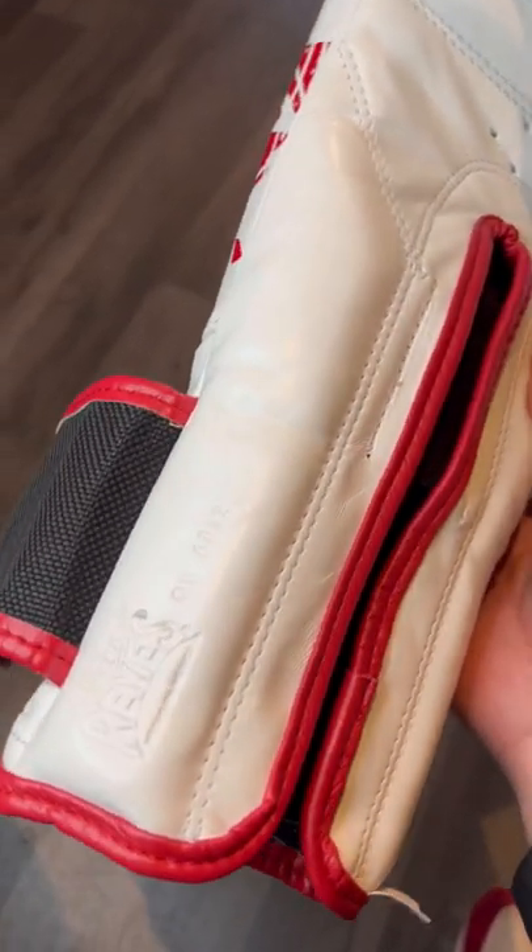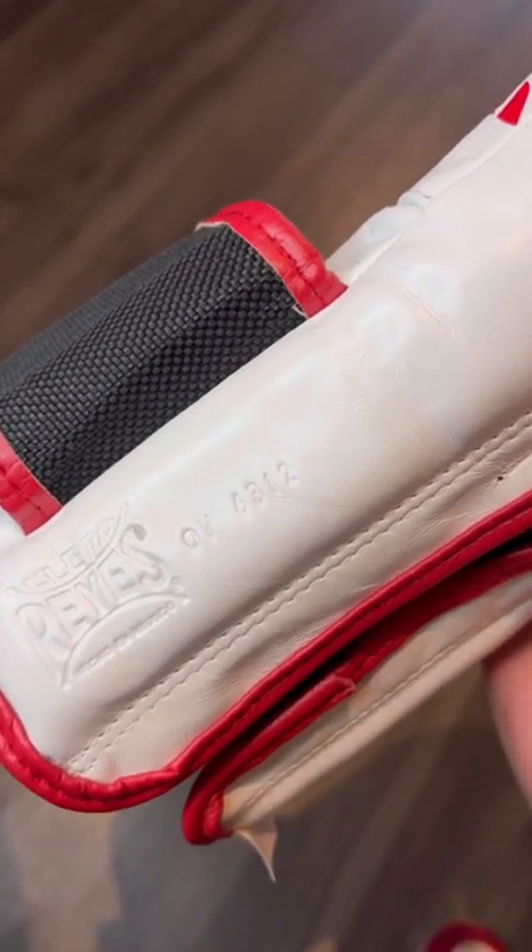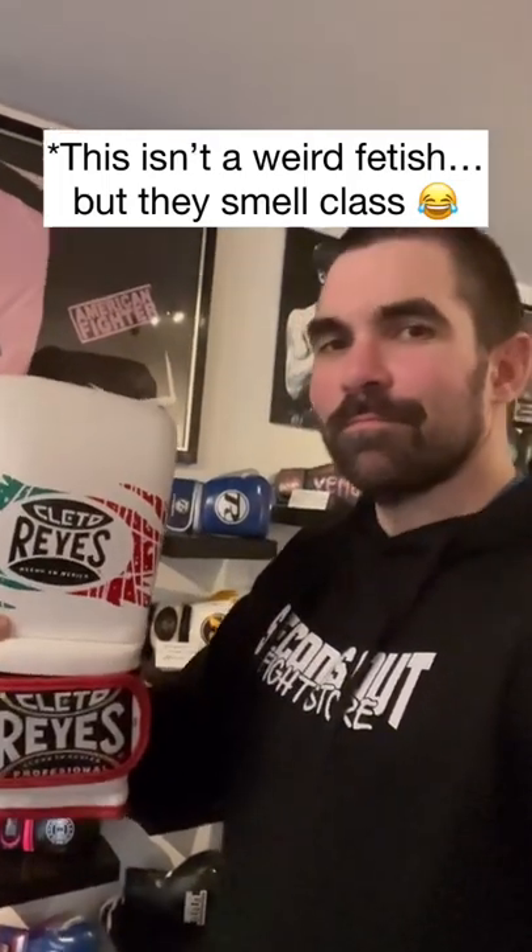Tip number two is to look at the inside of the gloves. There'll be a Clitoray's logo and batch number embossed into the gloves. Tip number three is the smell — Clitoray's leather smells like nothing else.